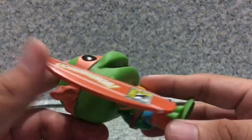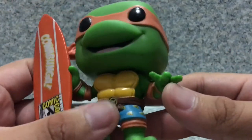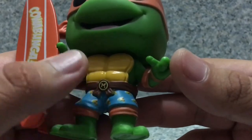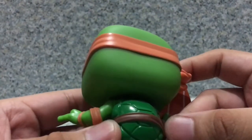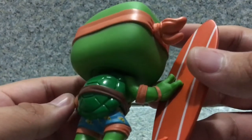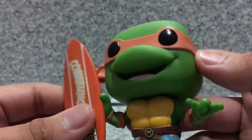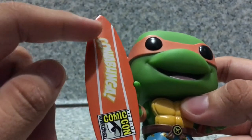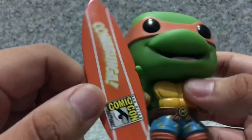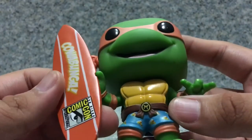The only thing that's different is the body — everything is different on the body. You get the little Michelangelo M logo on here, a little rope wrapped around, and elbow pad sculpting on each of the arms, as well as wristband sculpting on the wrist. You can see one hand holding his surfboard that reads 'Cowabunga San Diego Comic-Con.' I really like the surfboard — they did a really decent job with it.